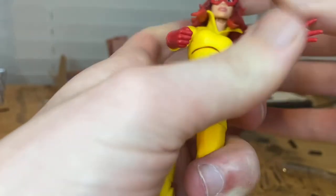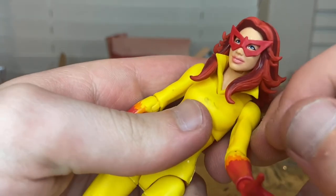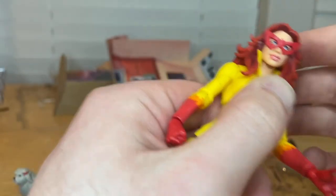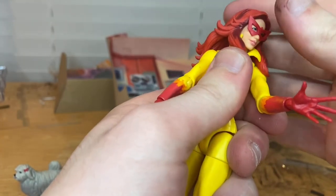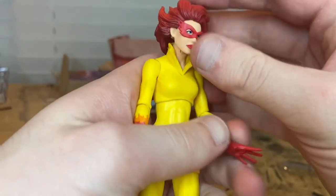You can barely tell the difference between the neck and face skin tones on camera, and I can't tell the difference in person either. The only problem with this head is it's a little hard to move side to side because the collar and hair get in the way. So I think the other head would be a lot better for maneuvering.